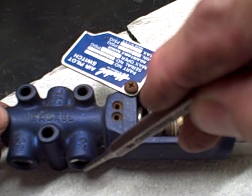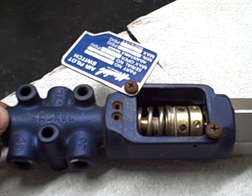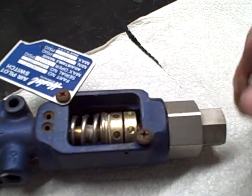Normally open means that it's going to be open — you're going to have air flowing through — and when the pressure comes up to what you set it at, it will shut off the air flowing through, stopping your booster or your liquid pump.